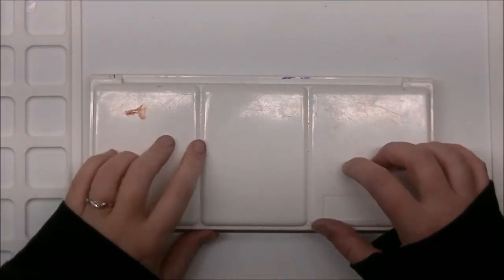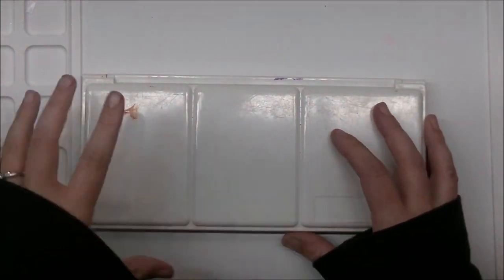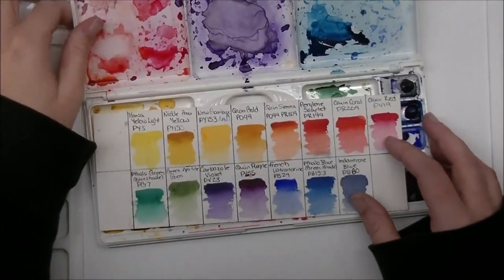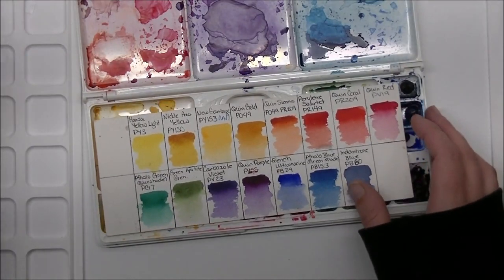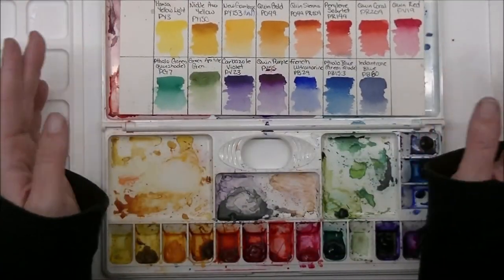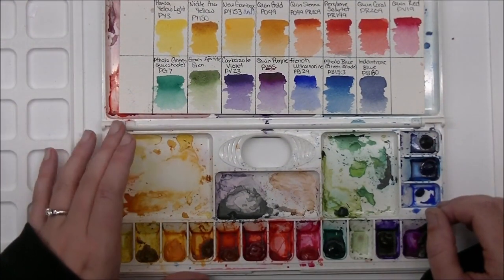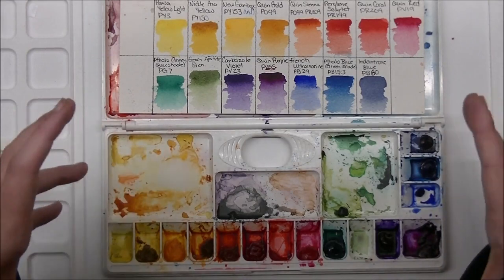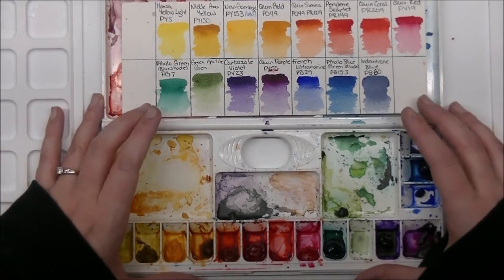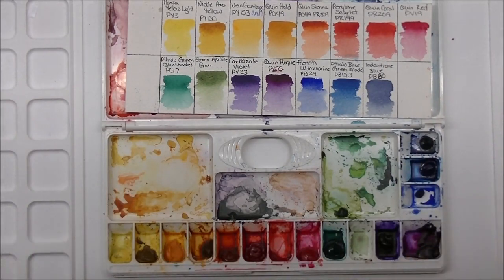Hi everybody, Jesse here from jessebanks.com. You might remember that in March of 2018 I created my first custom watercolor palette. I had lucked out and got like 300 different watercolors from a lady who was moving on to acrylic paints — there were actually more than 300 tubes, but I paid $300 for what was like $1,500 or more worth of watercolors. Super awesome deal.